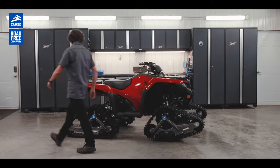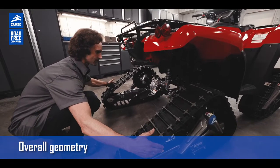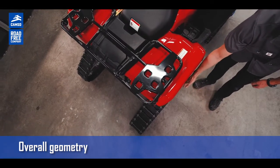And one last point: with those narrow tracks, you may discover that the overall geometry is much smaller with the R4S. This will fit better inside your truck, inside your garage, or it may also fit better inside your ice fishing house.